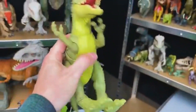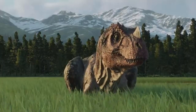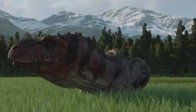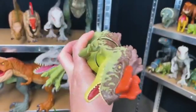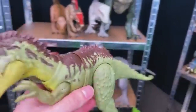Next up we've got the Yangtuanosaurus. This is a newer dinosaur from the Jurassic World Dominion series, I believe. This dinosaur is mostly green around its body with brown detailing on the top and bright orange right on its face. Let's go ahead and find a place for this on the shelf.